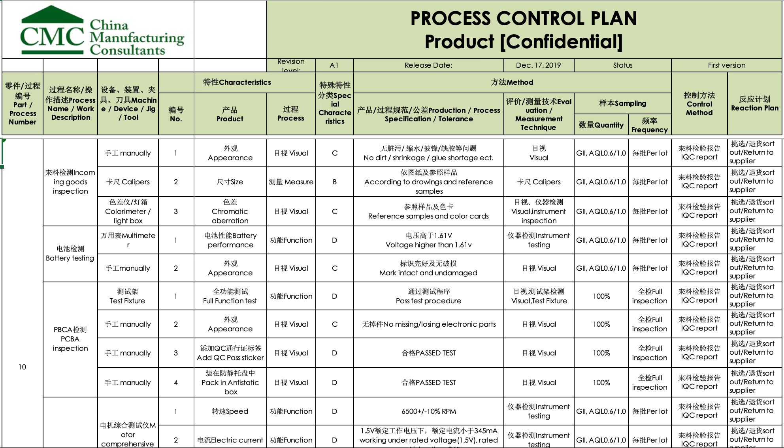Hi, this is Renaud Joran from CMC. We often ask: what is a good control plan, what does it look like? Well, here's an example. There are a lot of other examples available on the internet, but this is one that we did recently on an electronic product. We basically follow the flow of manufacturing.